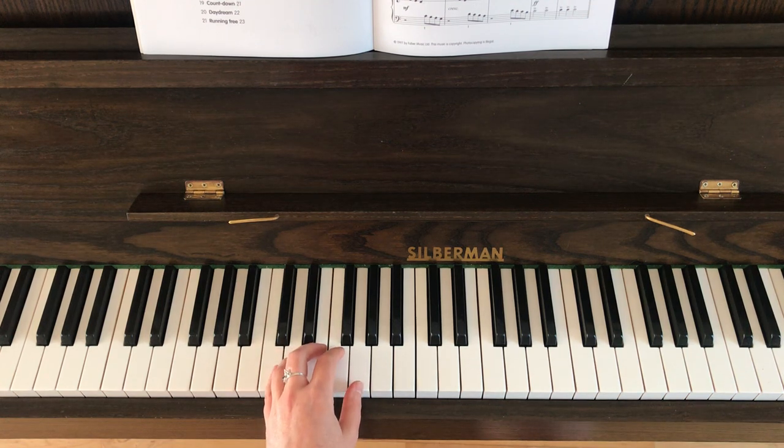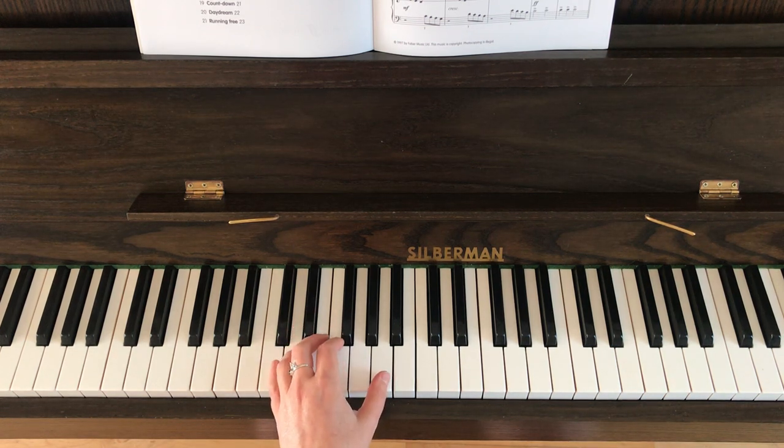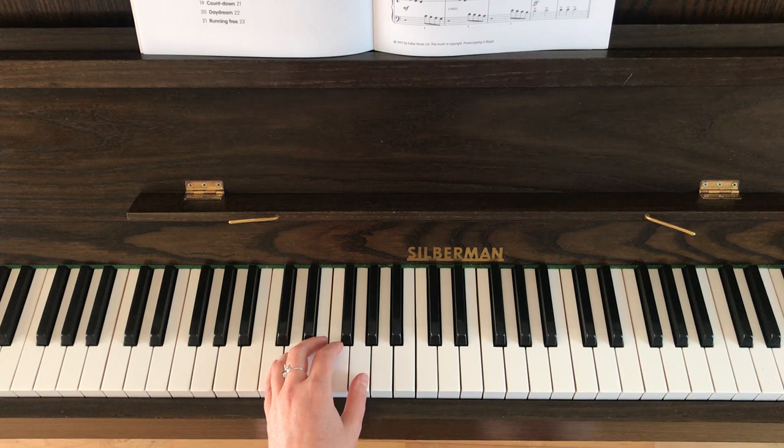The great thing about bars seven, eight, and nine is that they are identical to bars three, four, and five — where you've got the C and G chord followed by the C and A chord. And if you have a look at bar ten in the left hand, it's identical to bar six. So essentially you've now done the first half of it. I'm going to play the left hand all the way through from the beginning to the end of bar ten.